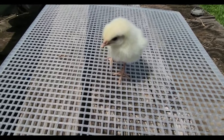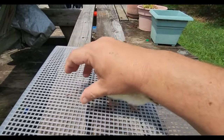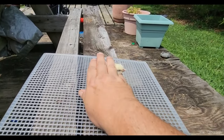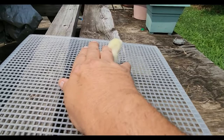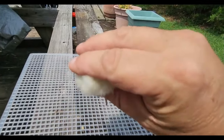There's a certain way that you want to pick your baby chick up when vent sexing. The first thing you want to do is position your baby chick facing the right. Then take your three fingers and place them over the back of your baby chick. Place the pinky up under the chin just like you see here. Then take your thumb, place it under the baby chick's belly, and pick it up just like that.